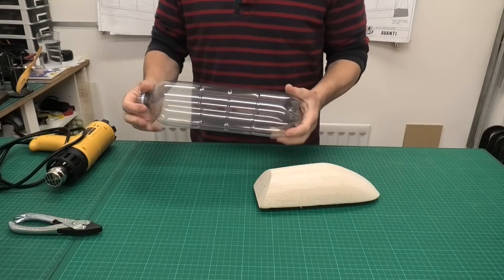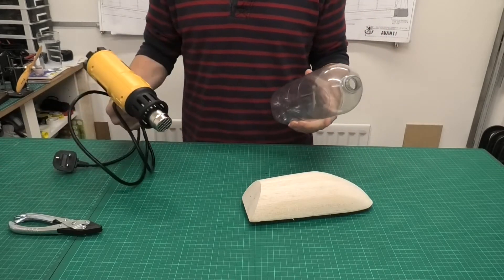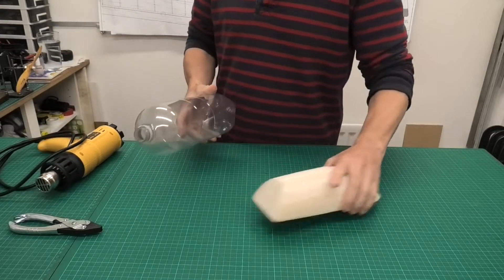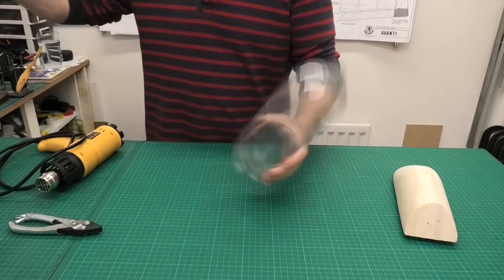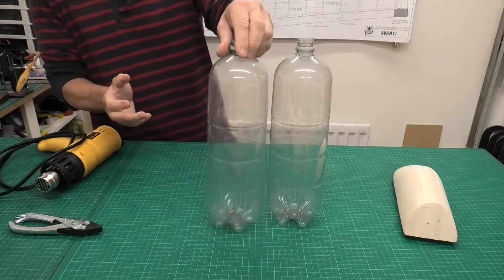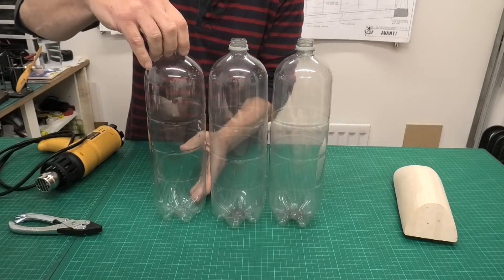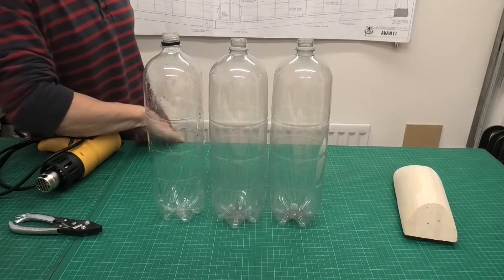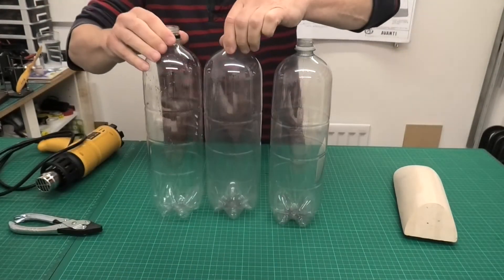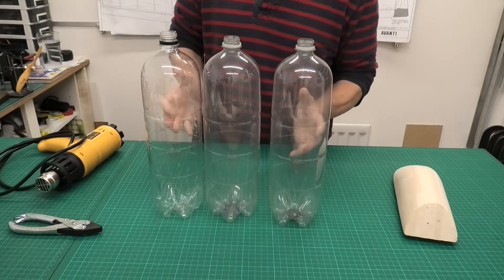Bottles like this will shrink really nicely around the former once we apply some heat from the heat gun. As I said, all pop bottles aren't the same. We can see these two bottles here have a slightly misty, smoky kind of appearance, while this bottle here is clearer. Bottles can come in different colors and shades so we need to select what we want. I've seen some nice blue ones recently which would make a nice canopy.